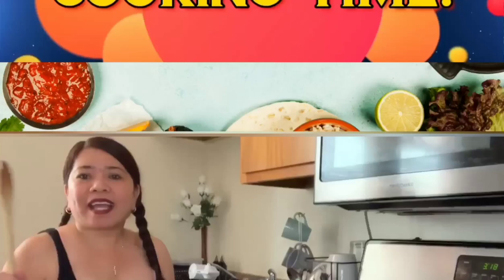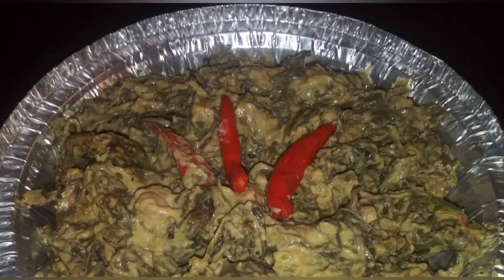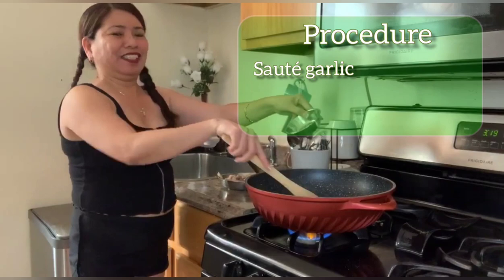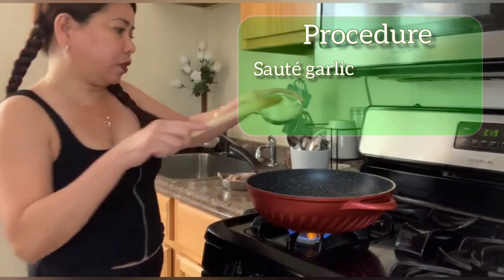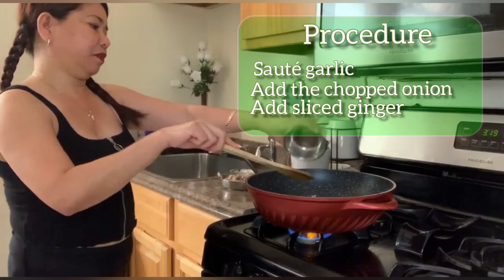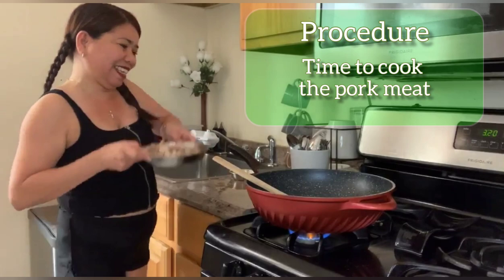Hey guys, welcome to my YouTube channel. Now I'm going to do the actual cooking of my buhi laing. First is the garlic, next is the onion, then I have here the ginger. Now I will put the pork.